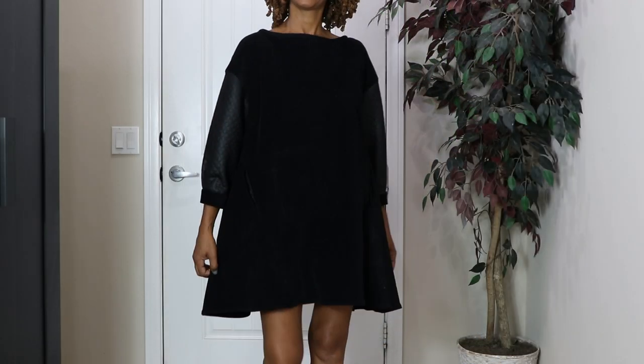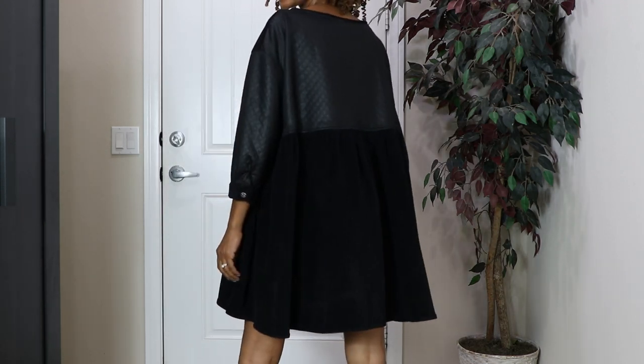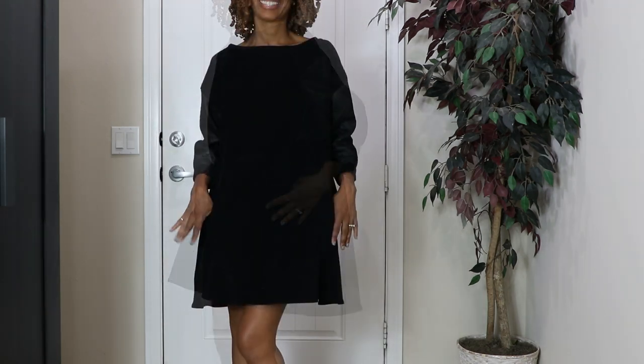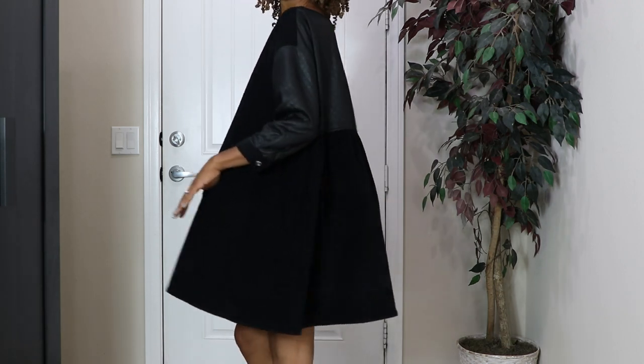Next is Vogue 1821. This dress has buttons on the sleeve. It is kind of like a swing dress. It has front pockets. And I did use some faux quilted knit for the back portion.